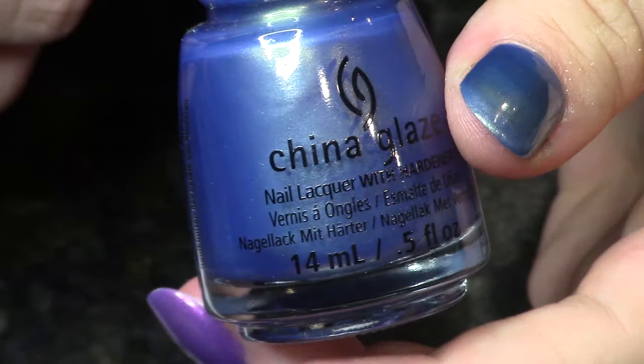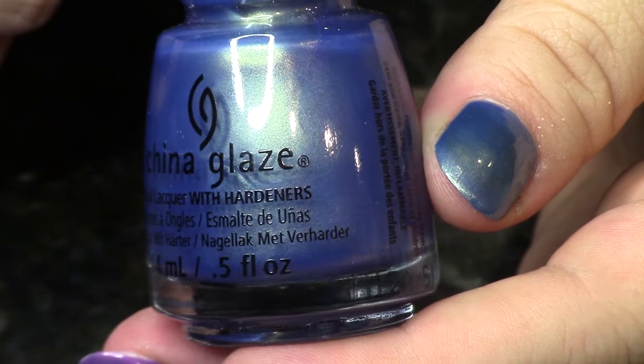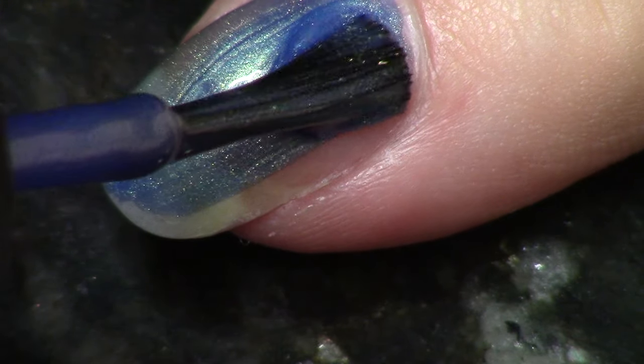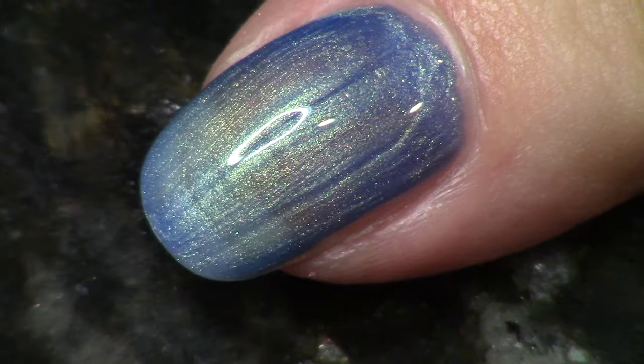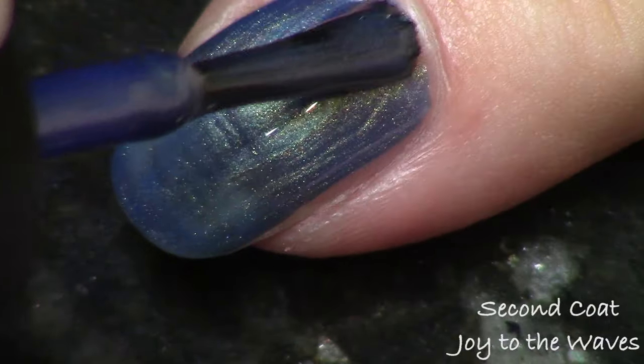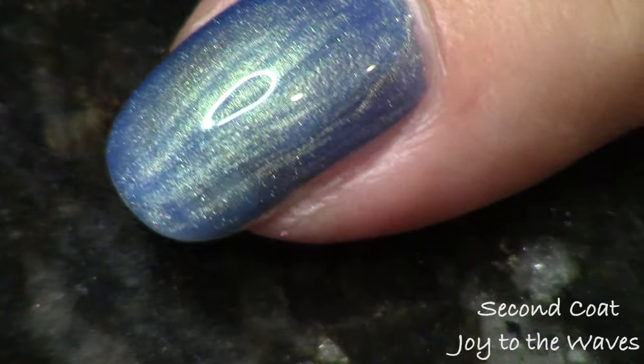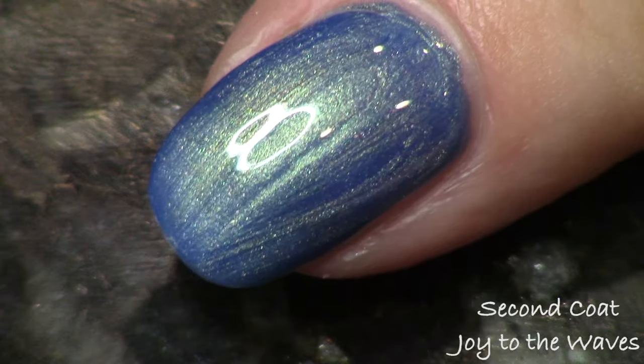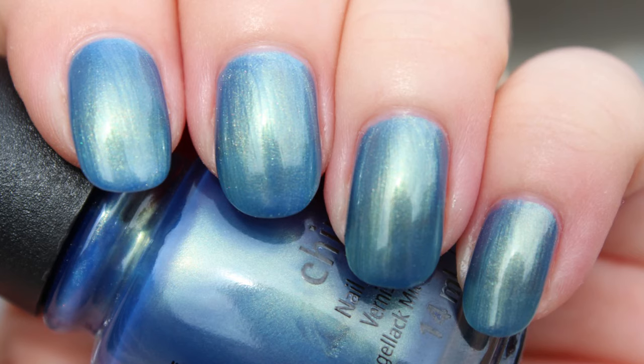We've had two polishes already with strong luster shimmer, and we have two more. The first is a blue called Joy to the Waves — a nice cerulean blue with very strong gold shimmer. When you combine blue with gold, it makes green, so this polish can look blue and gold duochrome depending on the angle, or it can just look straight-up beautiful green. It's a little bit on the sheerer side, so you could layer it over another blue. I thought this applied well and looks gorgeous on the nail.